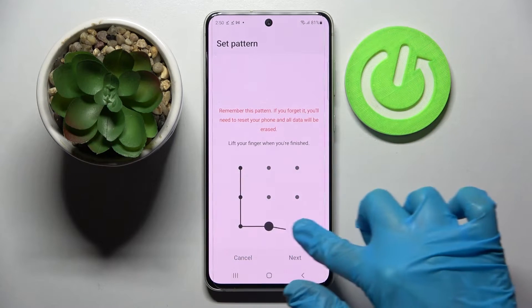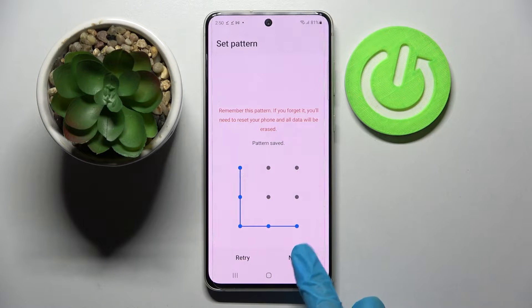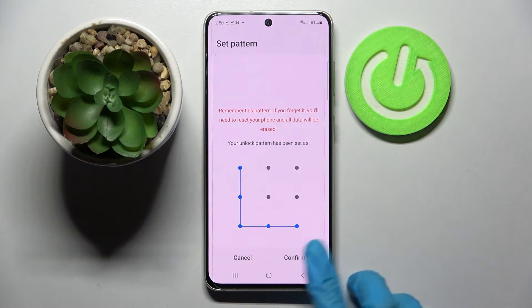I will go with pattern and enter it. Now select next at the bottom right corner, repeat it and tap on confirm.